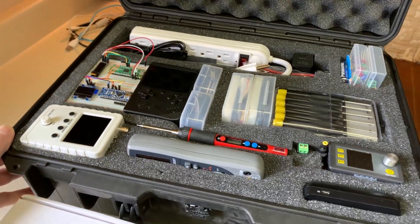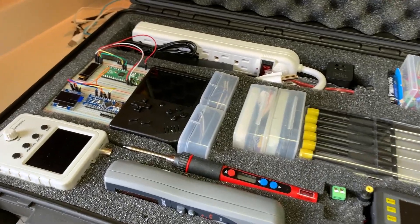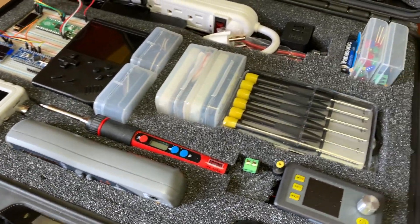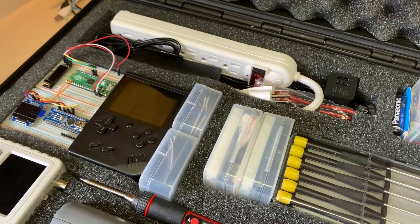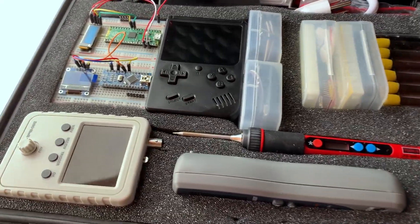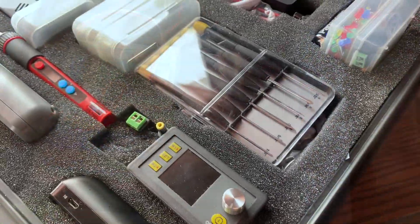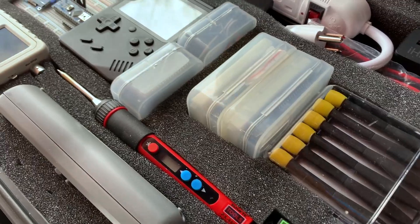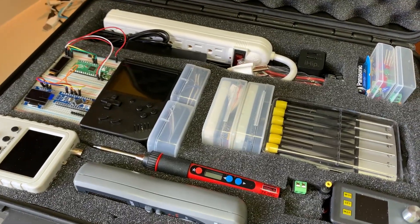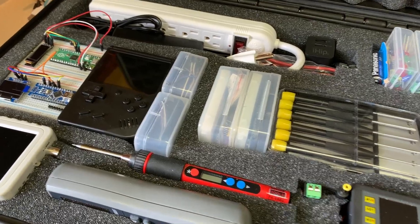If Tony Stark had a portable maker case, well, perhaps it would be something like this. This is where I ended up. It's not final — it'll probably be a work in progress for a long time — but this is kind of the long and the short of it. And I am super, super happy with this. I couldn't be happier, actually, because I'm already using this.